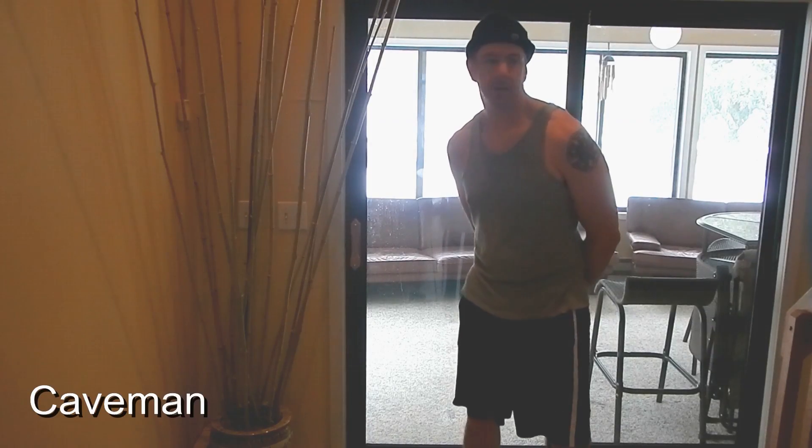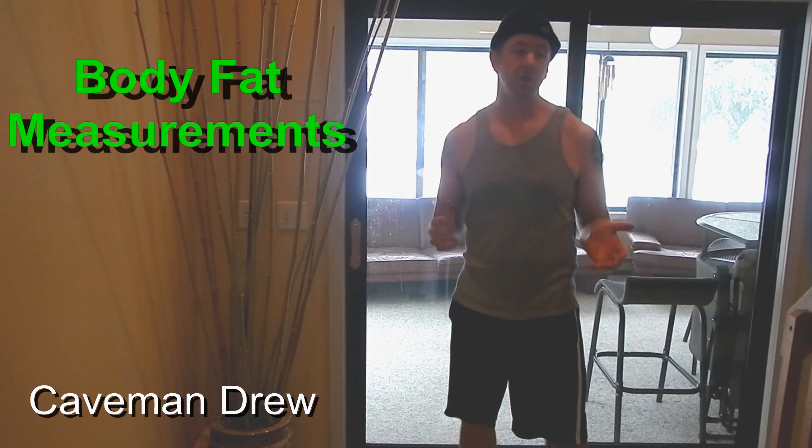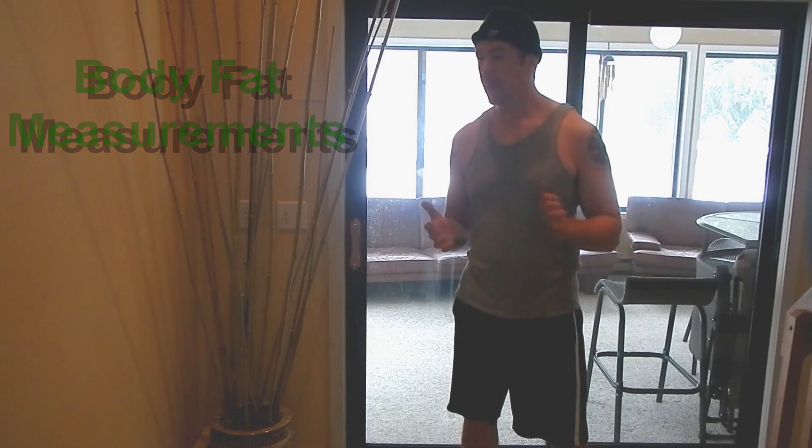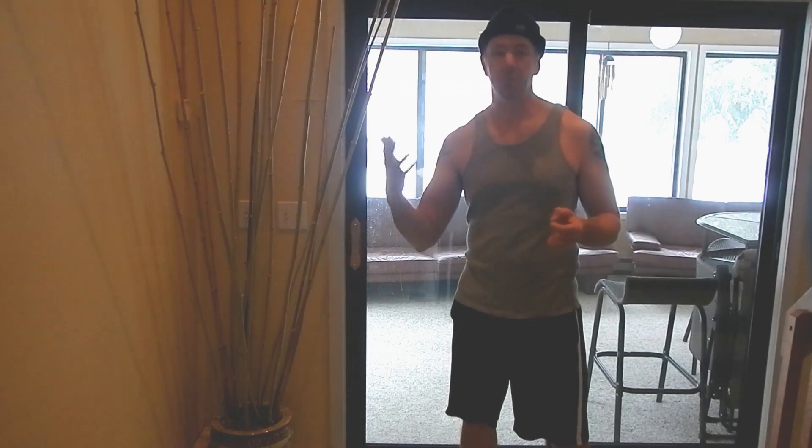Hey guys, Caveman Drew here. What we're going to do today is take several approaches towards measuring body fat percentage using simple tools, so we can get a general baseline that we can measure against going forward.